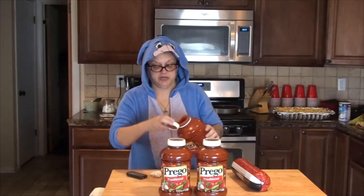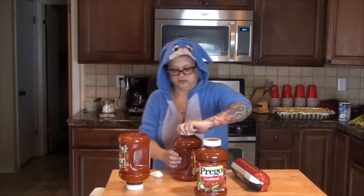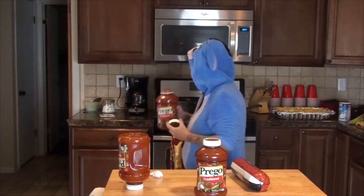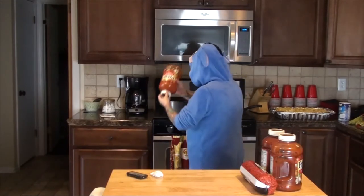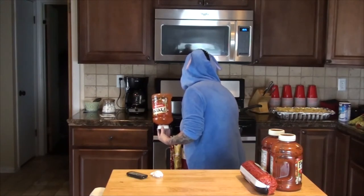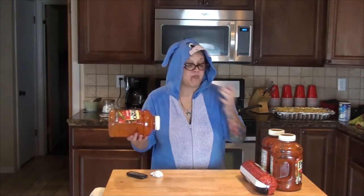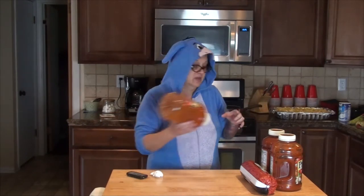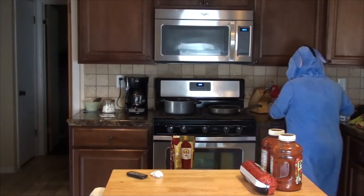There's one jar, and I'm going to turn it upside down so a little bit goes to the top, and there's about a half a jar. We're going to cook this on a low to medium heat for about an hour and then mix it in with the pan of noodles.